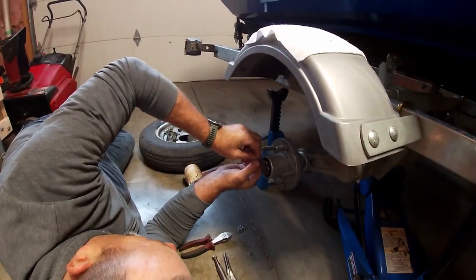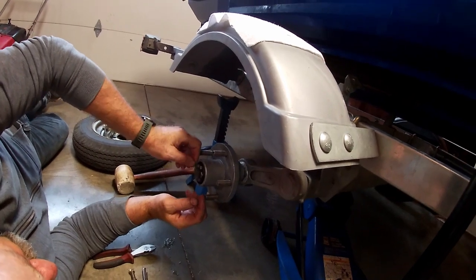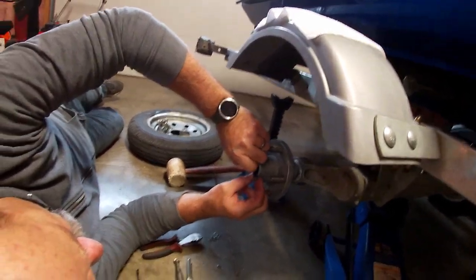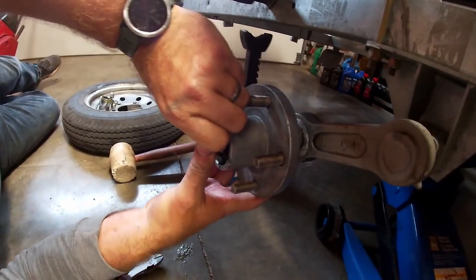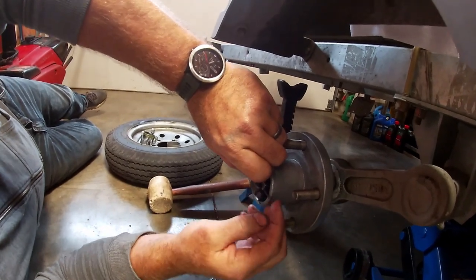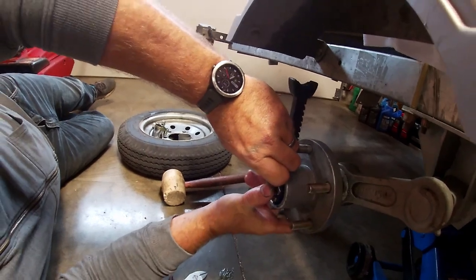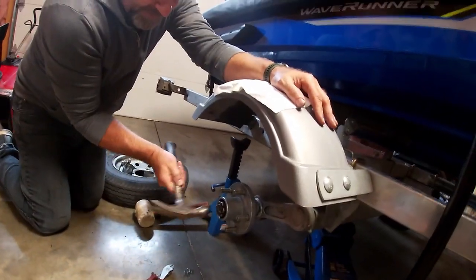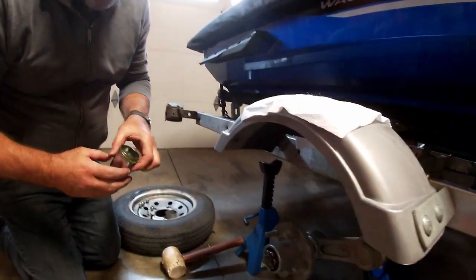We're going to put our cotter pin in here, get it all the way through, and bend it out. That cotter pin is very important — don't try to run without it if you're missing it, because that's going to keep your wheel on and stop your wheel from passing you on the highway. Bend that cotter pin over, tap it in, get it nice and flat so it's not rubbing on the back of our bearing buddy.